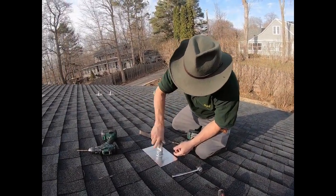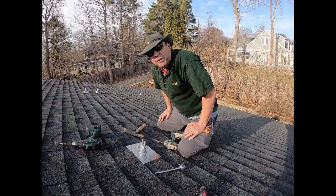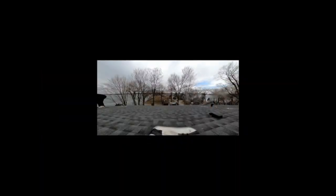All you got to do is put on that clip — spin it half and you're done. There you go, installation of an IronRidge FF2 flash foot by the turbine guy.